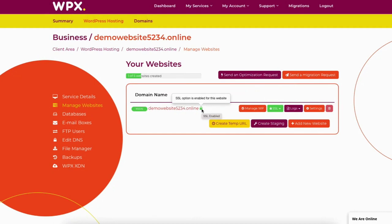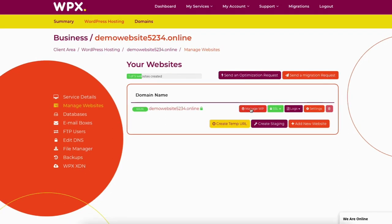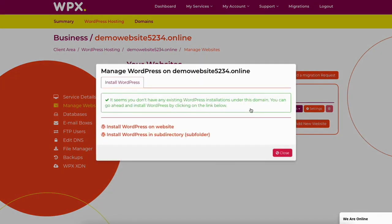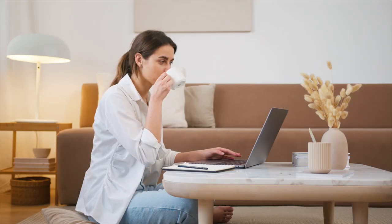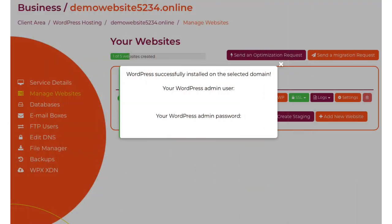Now let's install WordPress on your WPX Hosting account. Click manage WP, then click 'install WordPress on website'. Using database — leave this selected as is. Put in an admin email address, admin username, and password to be used for your WordPress account. Click the install WordPress button. It'll begin installing WordPress on WPX Hosting. Once it's done, you'll see a confirmation that WordPress was successfully installed with your username and password.